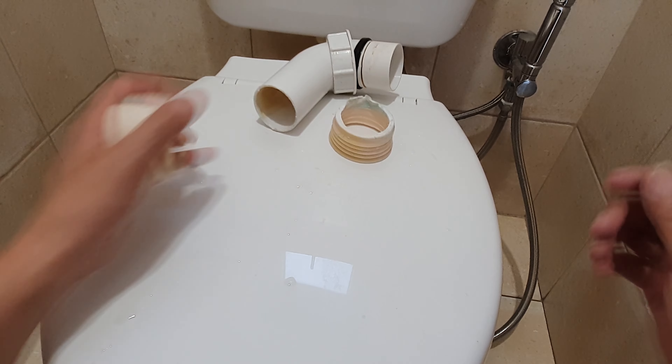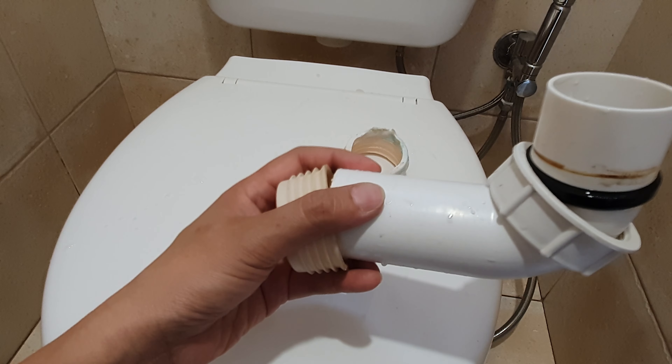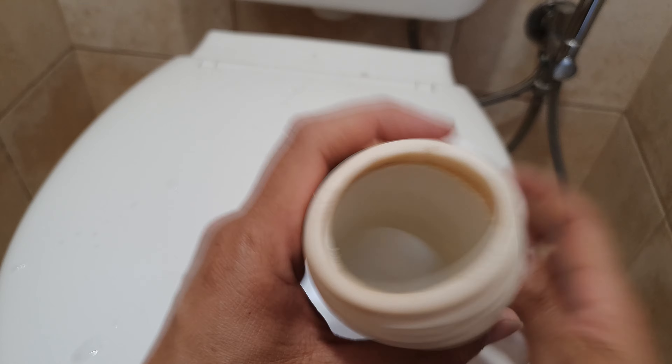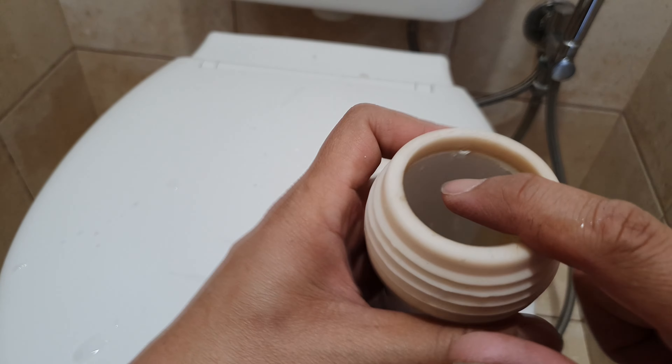Luckily I have a spare one in the shed that I can reuse. We're going to put it in around the pipe like so, until it hits the end of the edge right there.